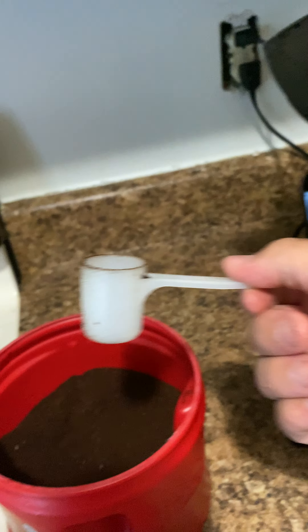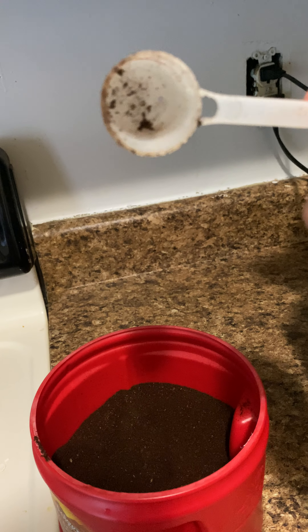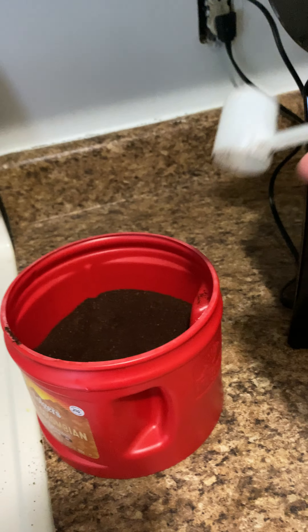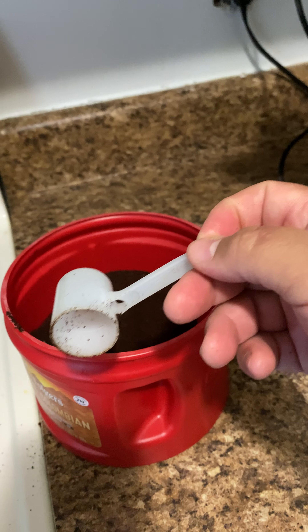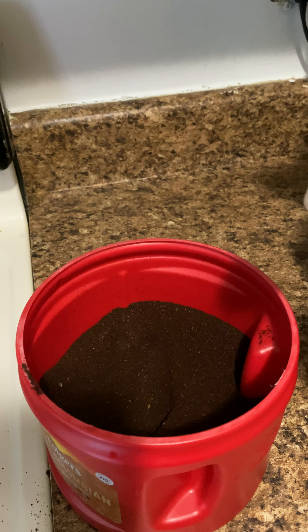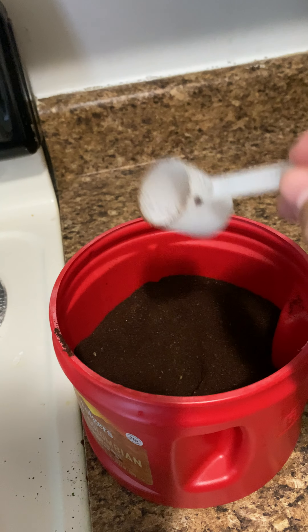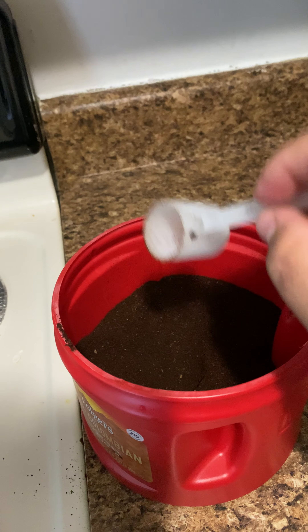I used two cups of water and two measuring tablespoons of coffee. That's the thing — with my other coffee maker I used to put a lot of coffee and a lot of water, and it took a long time to dial in the right amount.